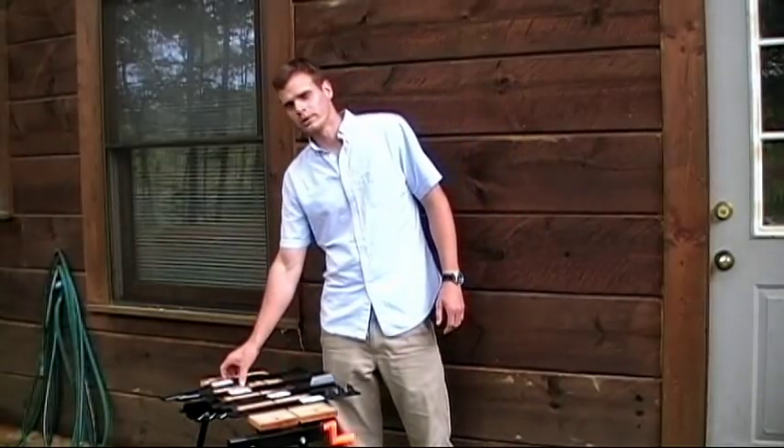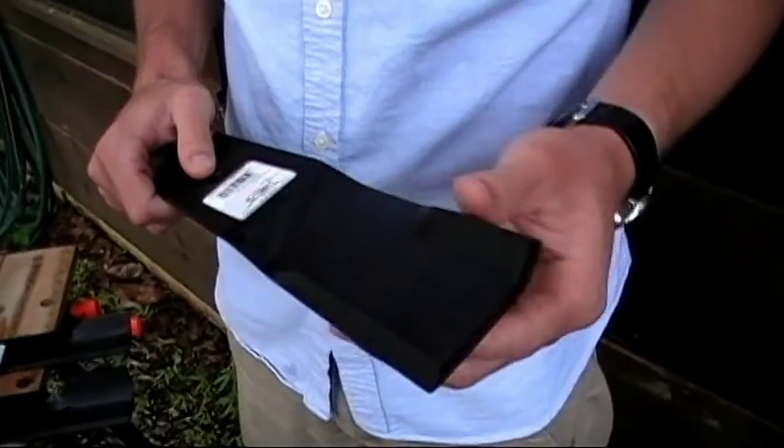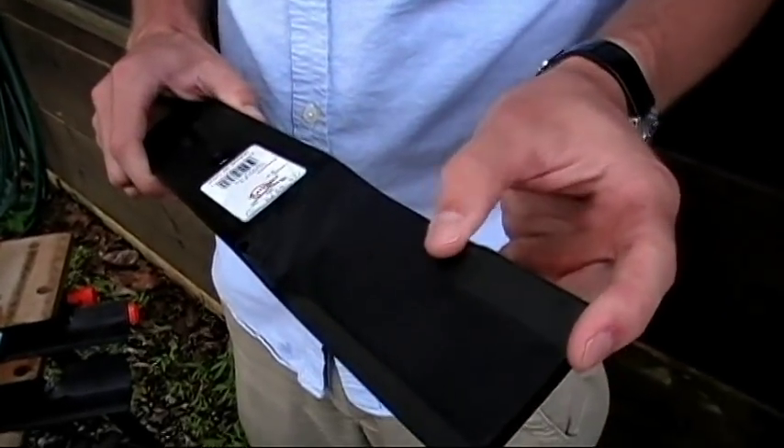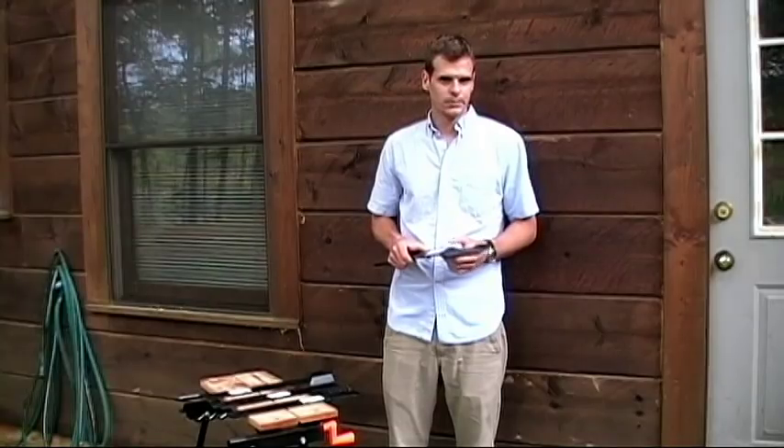If you have a really sandy soil, you are probably going to want to use a low lift blade, like this one we have here. It has a little bit of a lip there, so it is going to create some suction and some vacuum, but it is not going to pull up large amounts of sand into your deck.